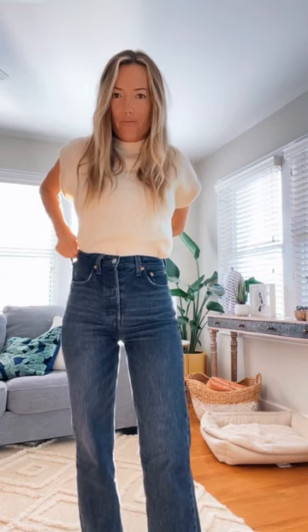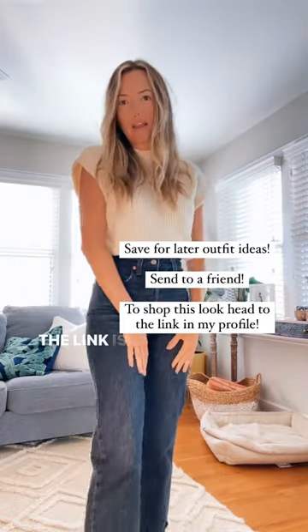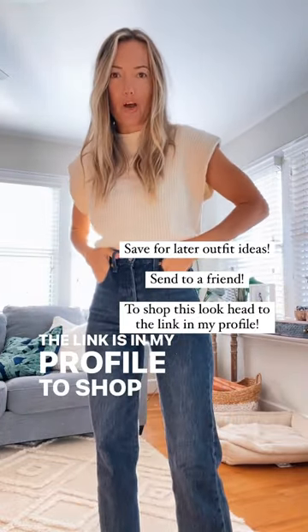There we go — and voila, how cute! Amazon guys, the link is in my profile to shop this look.